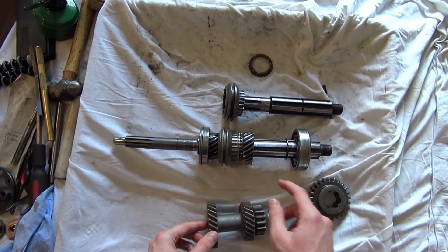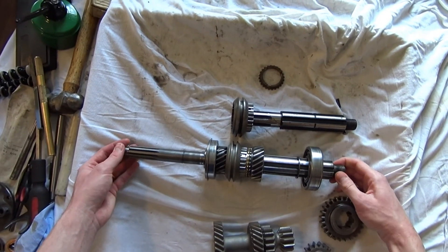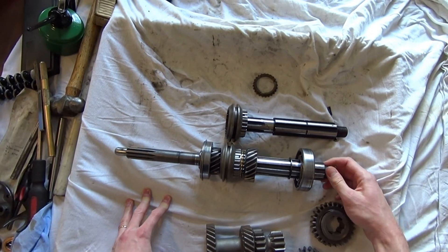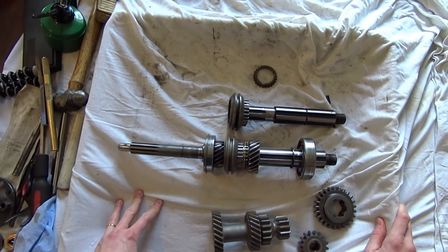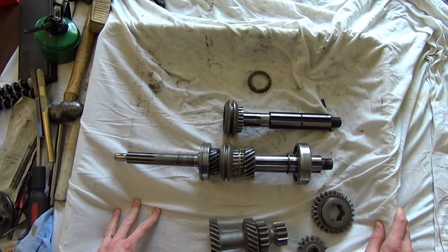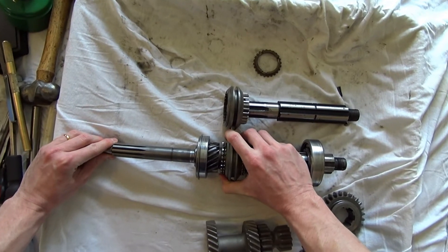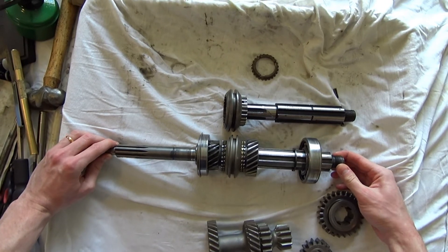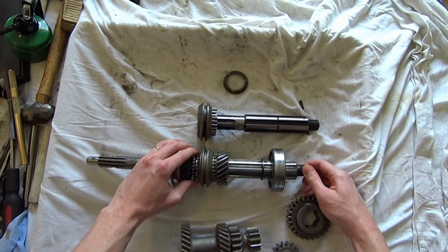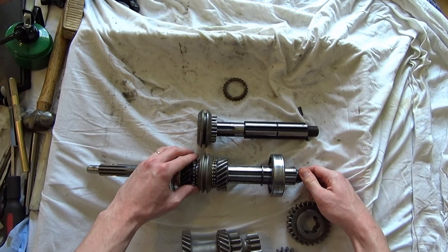So let's look at what's happening. Third gear is engaged: the input shaft is locked directly to the output shaft and they rotate together. Let's say we're going 45 mph — the wheels are turning really quickly, the engine is turning really quickly — and we're slowing down. We want to drop down to about 30 mph and shift into second. We put the clutch in and shift into neutral. The input shaft and engine are now disconnected from the output shaft, but the output shaft is still being driven by the rear wheels, so it's still turning really fast.